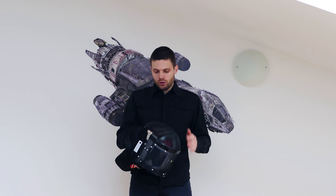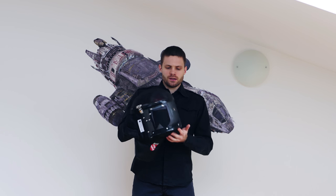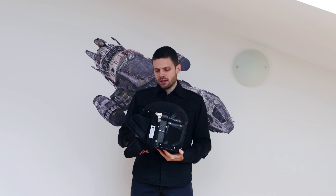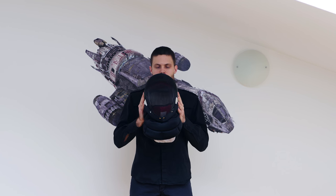Hi guys, me again, the Himiridis guy. Today I will bring you what let's call a first impressions, even though I've been using this mask for like two weeks now and I think I have a pretty good idea of its pluses and minuses. So this is the Rear Guard mask.